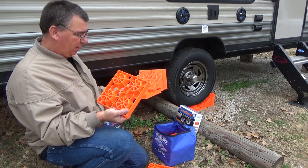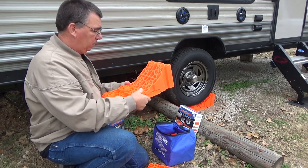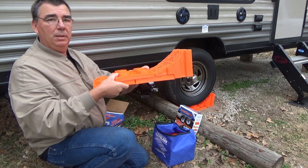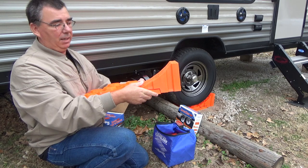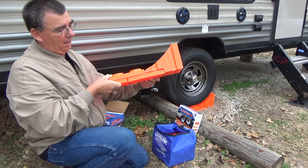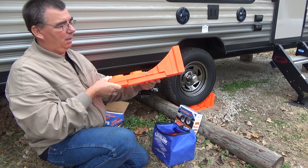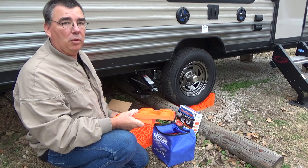The Lynx levelers here — you can take these and connect them together, as I did right here, and build them up however you need them, connect it all together, back up on it, then put your chock in there and it's not going to go anywhere. Super setup. It links it all together and your travel trailer is not going to roll because of the way it's locked in there with the chock.